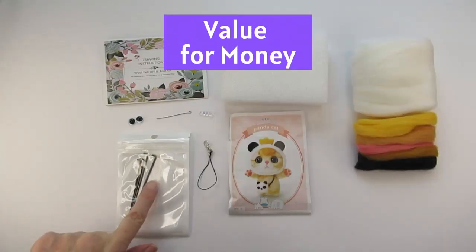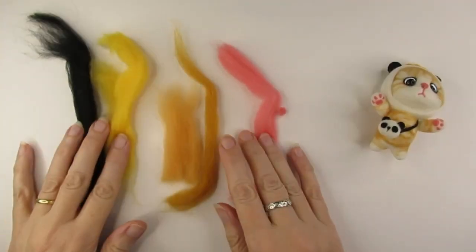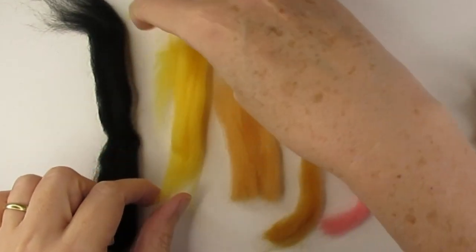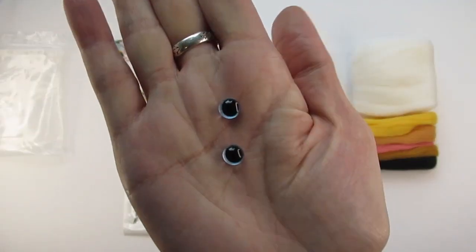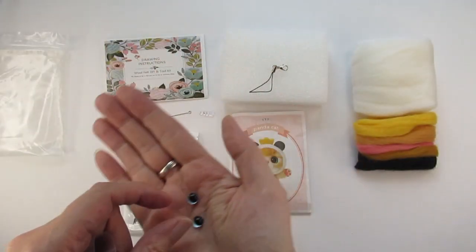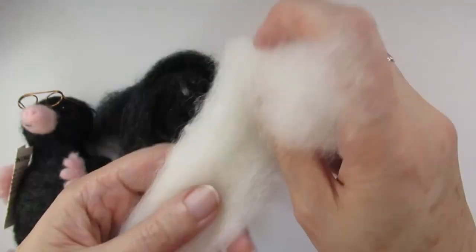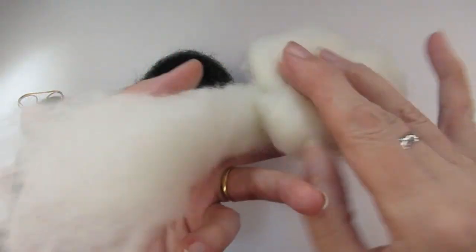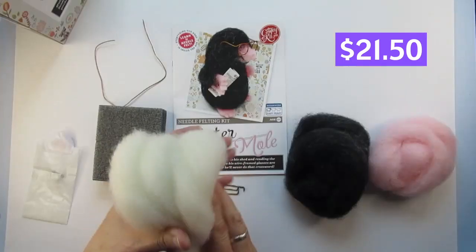For value for money, I think the panda cat kit is overall worth the cost of £8.99. I did only just have enough white wool — none spare — but I had plenty of the other colours once it was complete. The four decent needles in two sizes, the good quality eyes, and various fixtures you could attach to make it into a handbag charm all add to the value. You do get plenty of wool with the Crafty Kit Company mole kit, with lots of white left over.